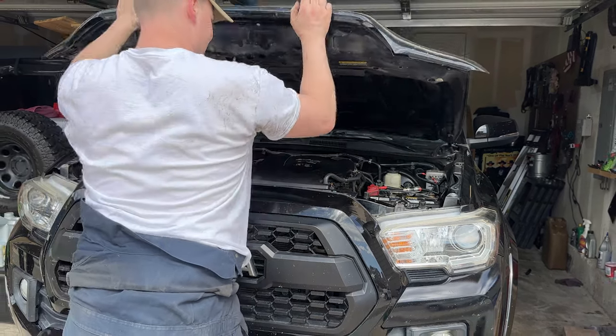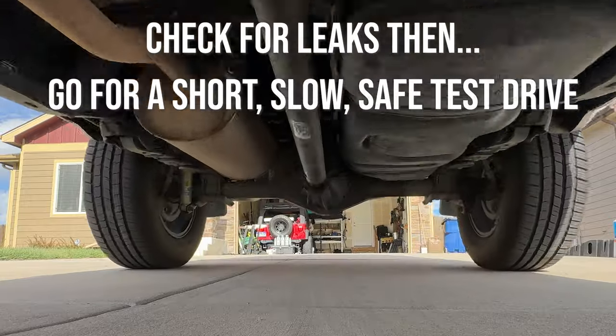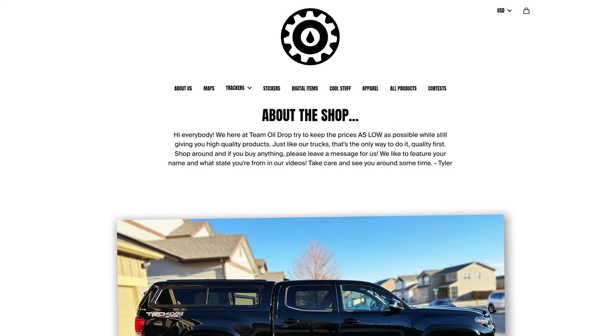SR, SR5, and Sport models — you are done. Off-Road and Pro models, your extra steps are at the end. We'll talk about it in a second.